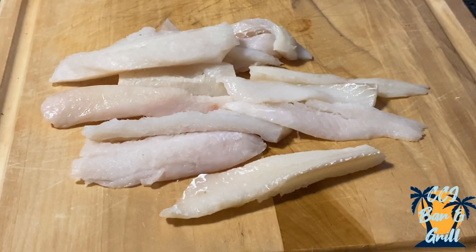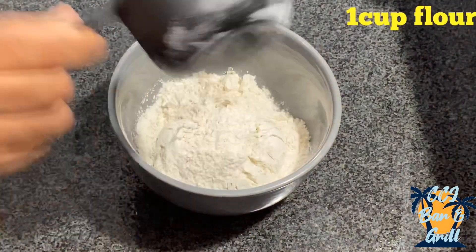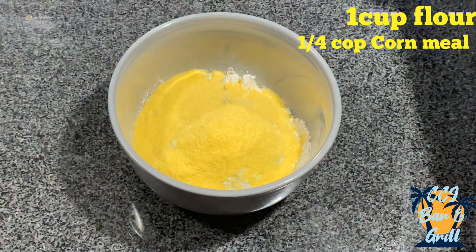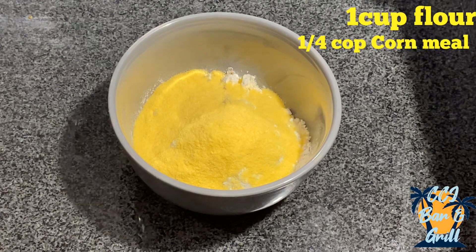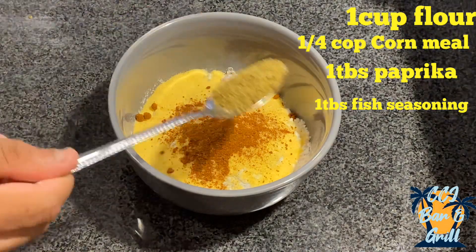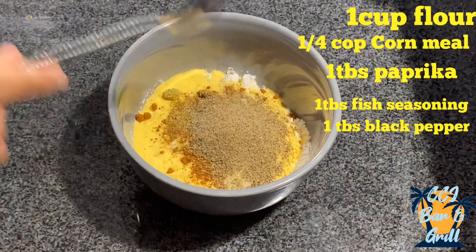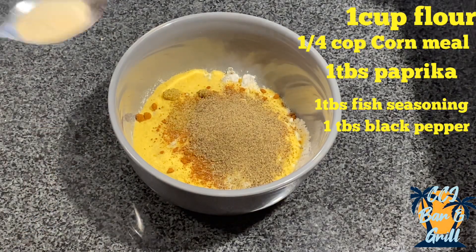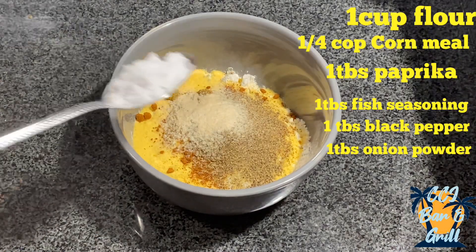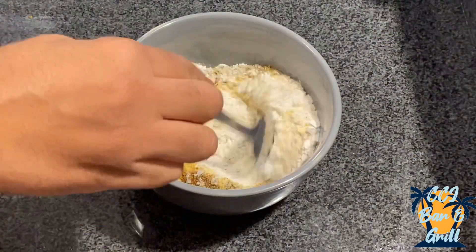You're going to need one pound of white fish fillet. We're going to start with one cup of all-purpose flour, a quarter cup of cornmeal, one tablespoon of paprika, one tablespoon of fish seasoning, a tablespoon of black pepper, a tablespoon of onion powder, and a tablespoon of salt. Mix in all the dry ingredients together.